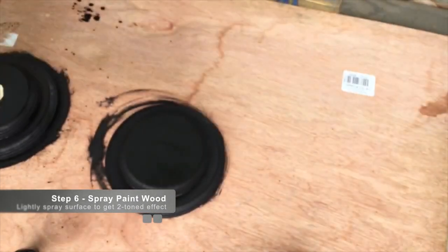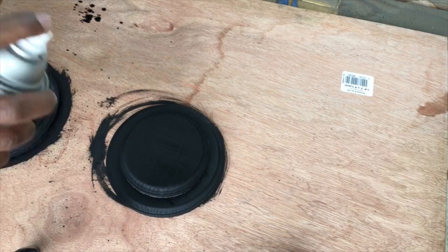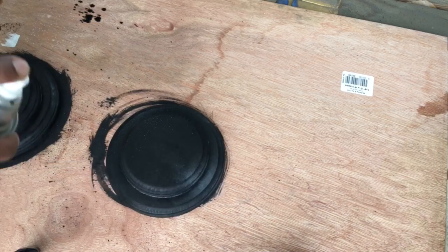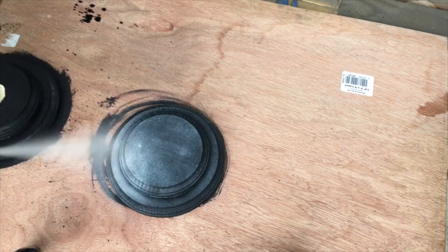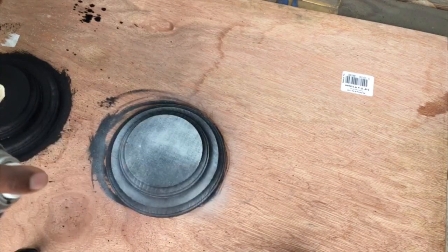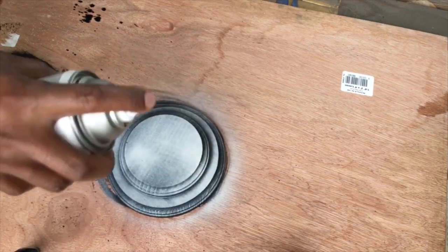I'm using an aged gray — I want to give it a two-tone effect. I'm going to shake up my can first for a minute, then lightly spray about eight to ten inches away. I don't want to spray the entire object; I'm just lightly spraying in sections.